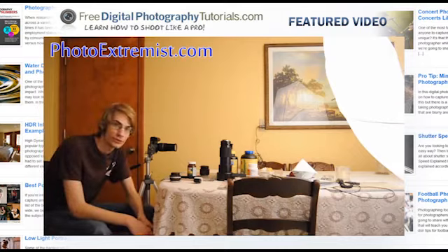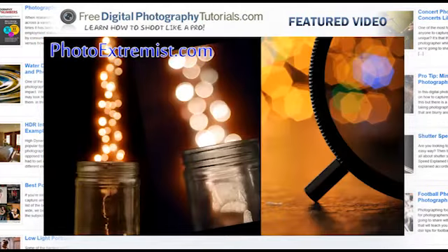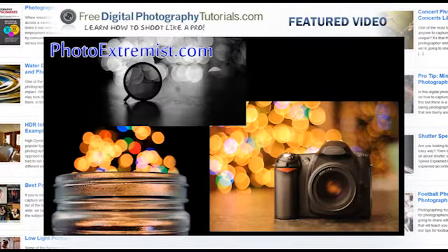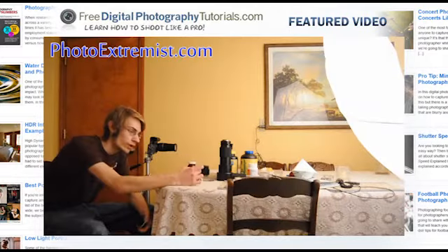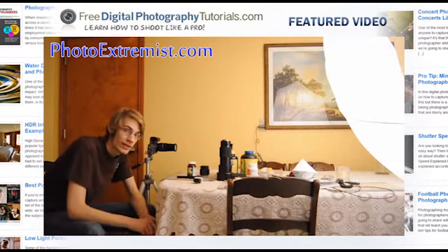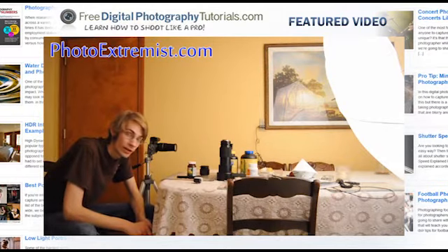Hey, it's Evan from PhotoExtremist.com and today we are going to make this picture. This technique is where you have something in focus and then you have something in the background which is completely out of focus. This technique is known as bokeh.